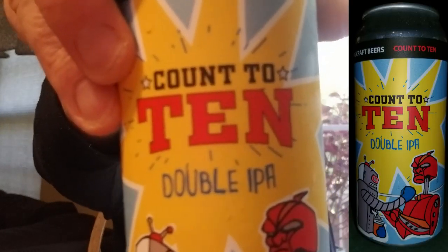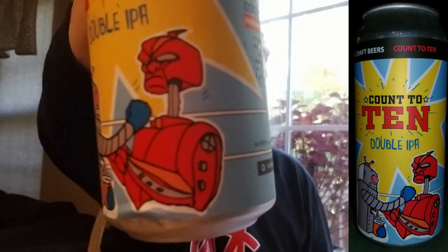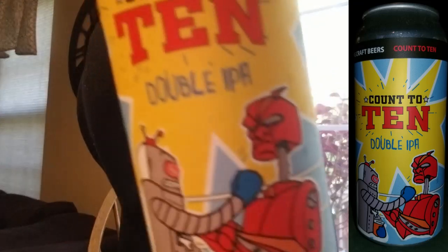This one's a double IPA, it's called Count to Ten. The can art almost looks like those BattleBot guys — I remember the commercials where they'd punch each other until their arms and heads would fall off. BattleBots may be that newer engineering competition we see on TV, but that's kind of what the can art looks like.